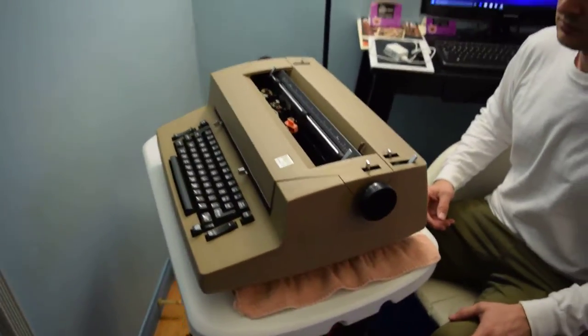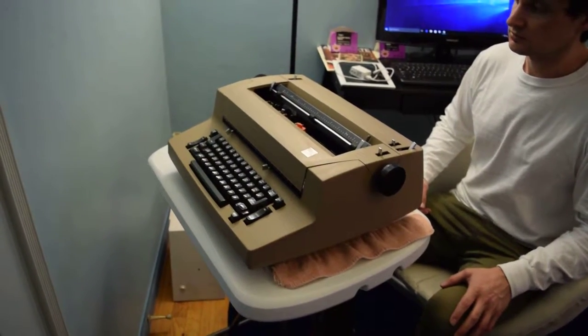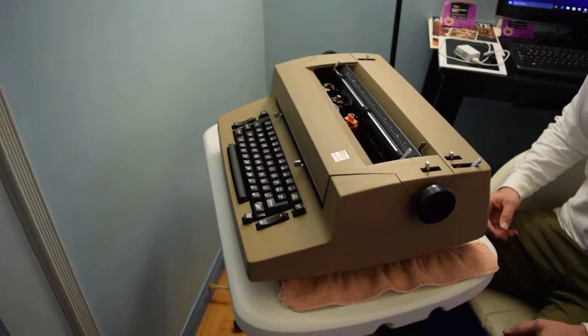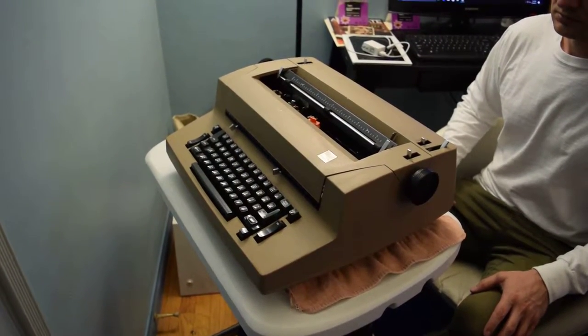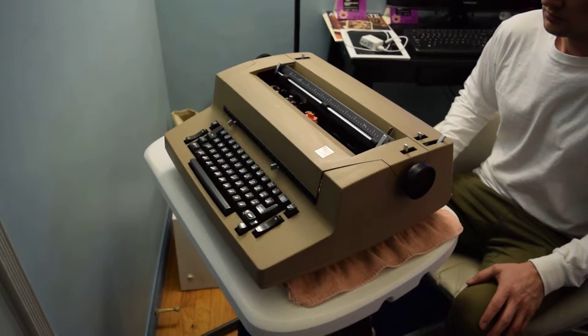We're going to sell it as is. We'll take a few pictures and post this on YouTube. Thanks for your consideration. All proceeds from this auction benefit Dreams to Reality Foundation — 100% of the money will benefit youth programs and scholarships. Thank you.